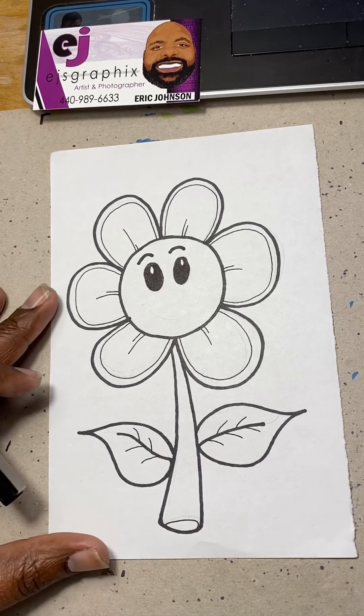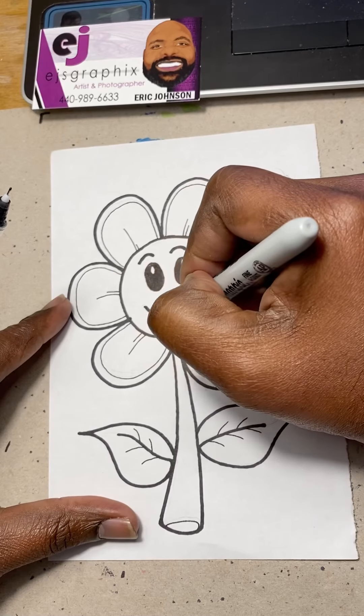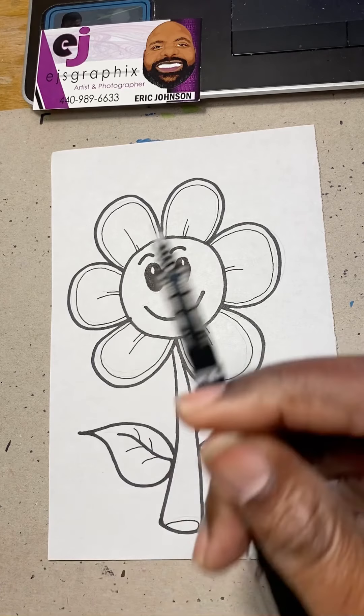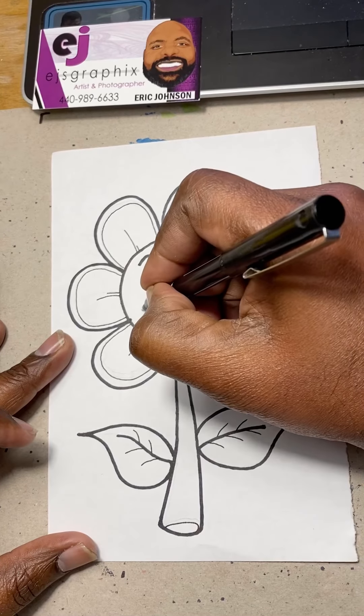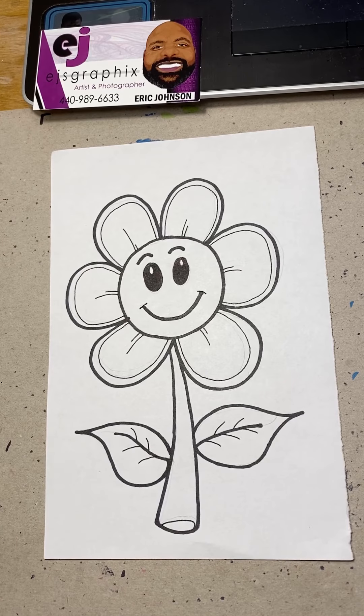Now our very last thing is to give it a smile. Take a bold marker, give it a smile, then take our thin pen and give it some little smiley grips. There we go — there you have it, a cartoon flower! Hope you had fun.